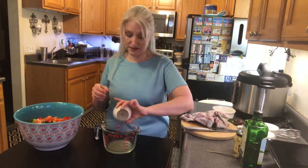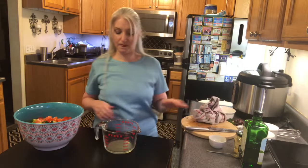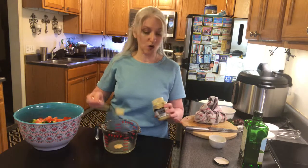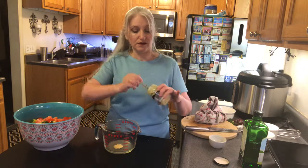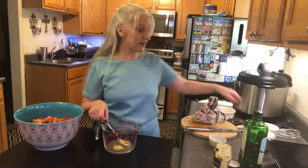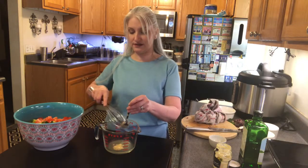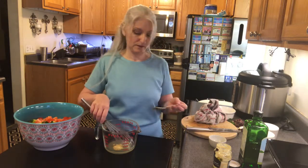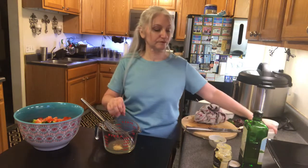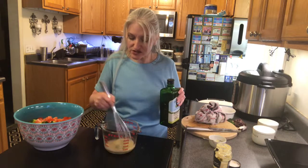I'm gonna make the vinaigrette right in this container so I can pour it in easily. All you need is about a quarter cup of fresh squeezed lemon juice — I've got a seed in there so I'll fish that out. Then I'm adding about a teaspoon of Dijon mustard, about a teaspoon of salt, and about half a teaspoon of pepper. Give that a little mix to incorporate the mustard.